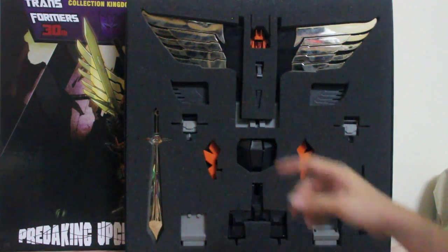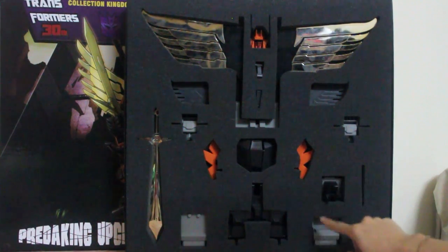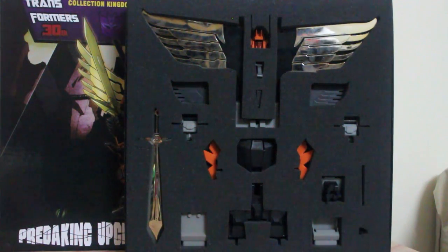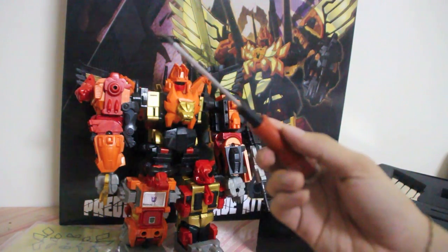Inside we see all the accessories and a bag of stickers, as well as a collectible card of Predaking. This set comes with 20 items in total to improve the current G1 mold. You will also be needing a Phillips screwdriver for some parts of the installation.